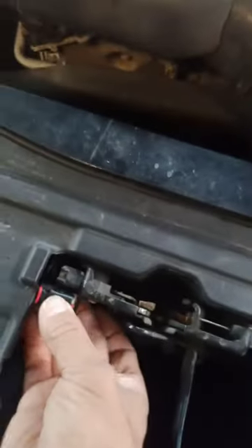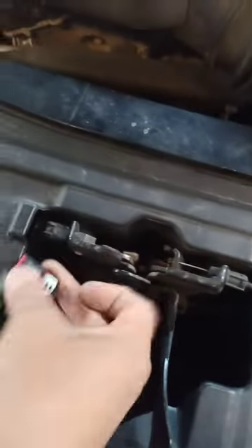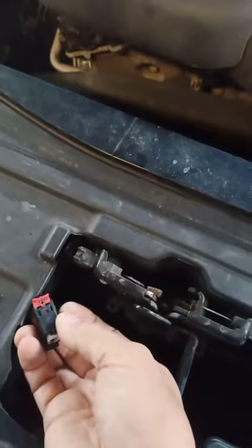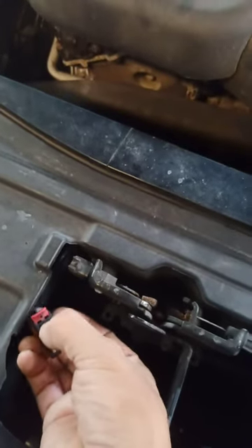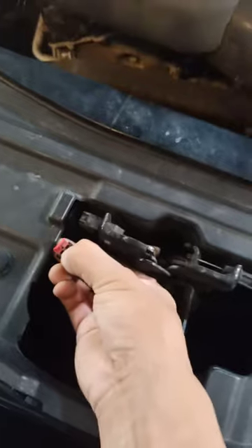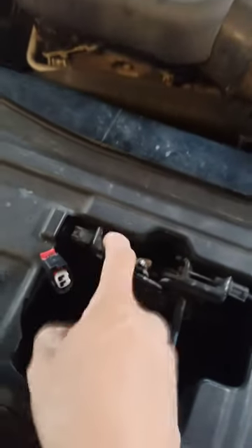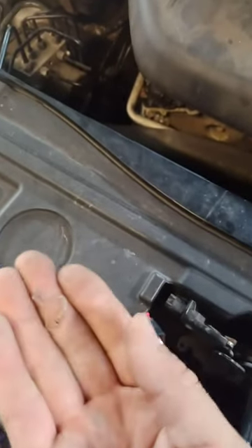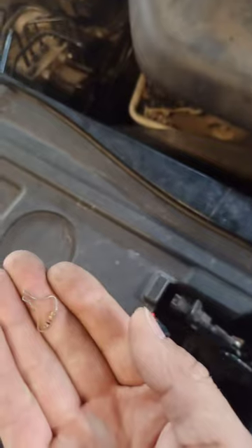Under the hood, there is a switch right at the latch. Pull away this red tab and push this button to release the plug. Inside of this latch, there is a 1K resistor on it, which is brown, black, and red.